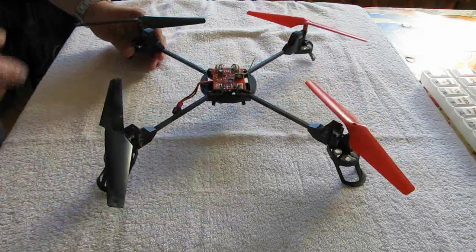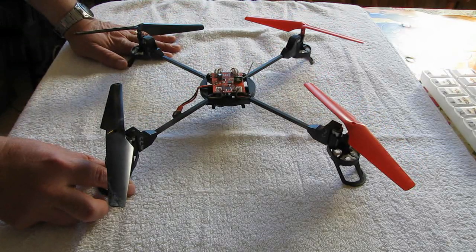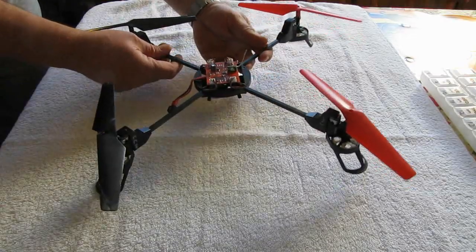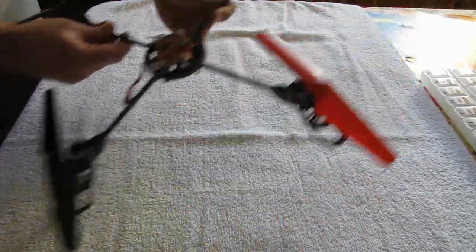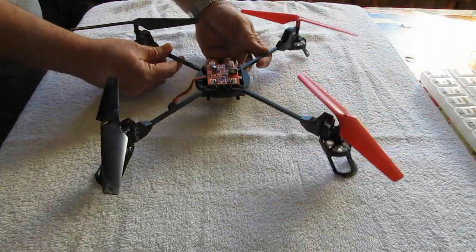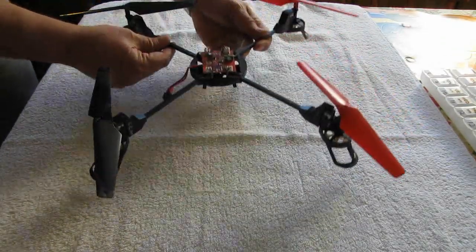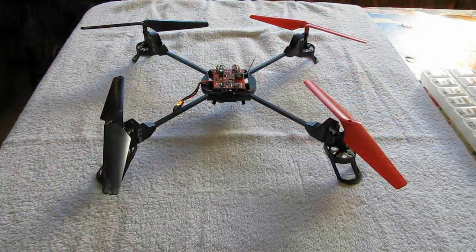Also, it won't turn as fast as the other motors. If you put the quadcopter on the ground and try to take off, the quadcopter will tend to tilt in the direction of the bad motor and start moving in that direction. So whichever way it tilts toward when taking off flat from the ground — that is likely the suspect motor you'll need to replace.